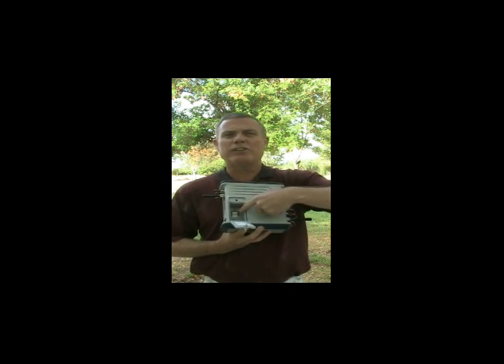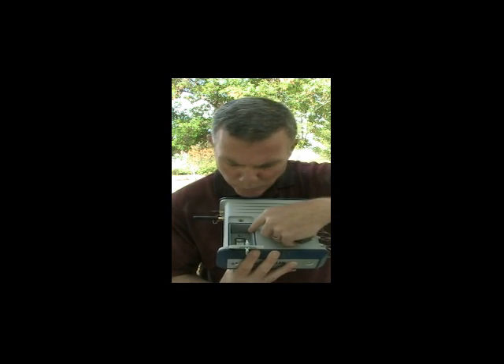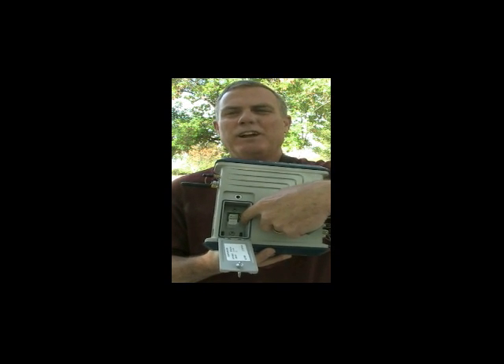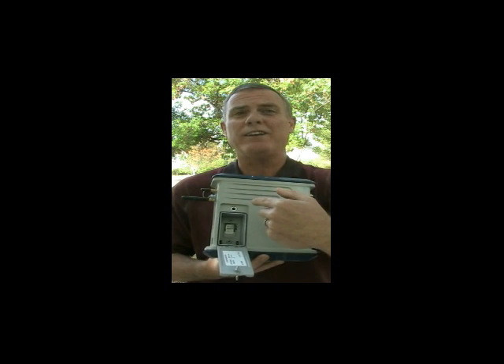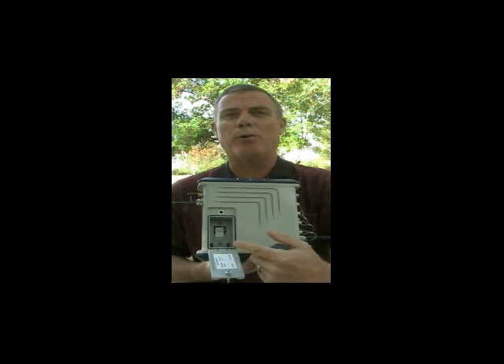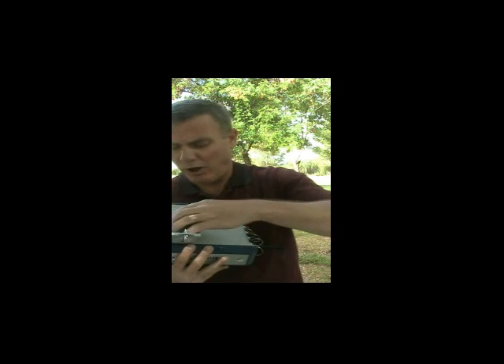Inside you can see the slot for the SIM chip. In there I've got a T-Mobile SIM chip, and what you probably can't see is, way down there, there's a little button. If I slide it to the left, it means that if I lose power, I have to manually restart it. But if I slide it to the right, it means that if I lose power, when power is restored, it will go back to doing what it was doing when it lost power.